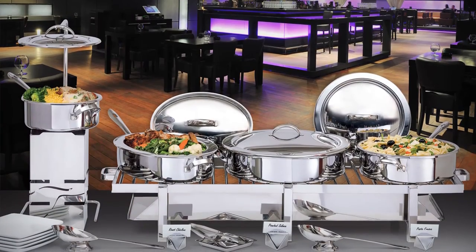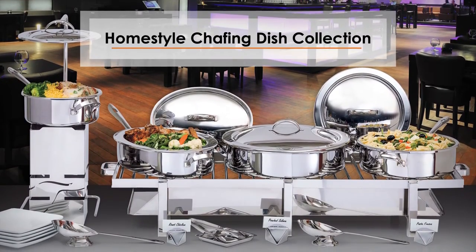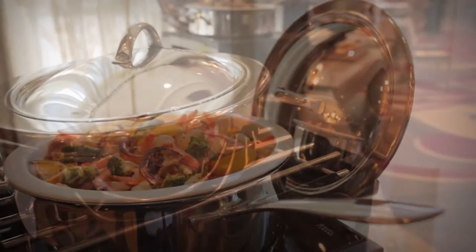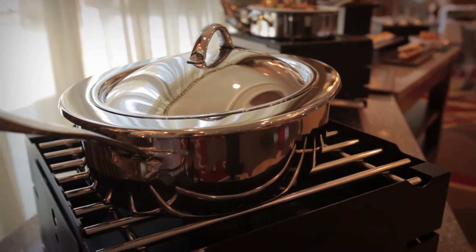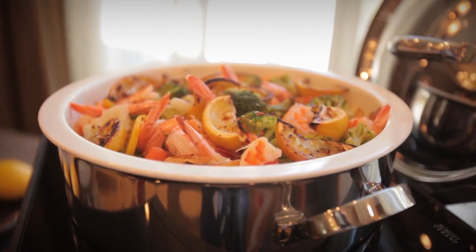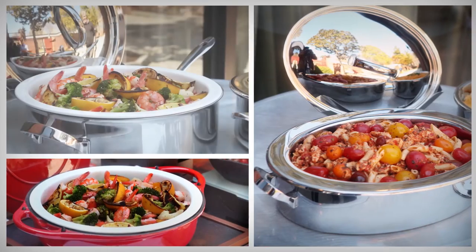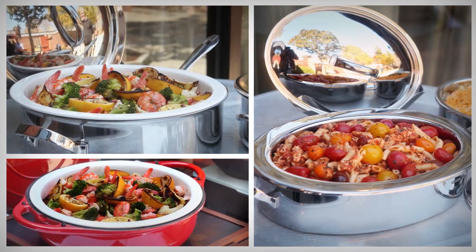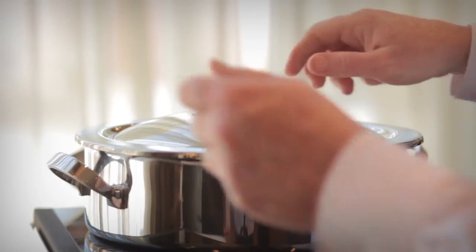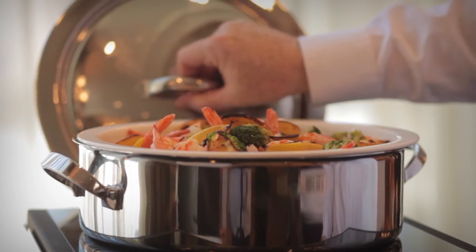Casual events call for a casual, rustic food presentation. Introducing the DW Haber Homestyle Chafing Dish Collection — specifically designed to showcase handcrafted foods. The Haber Homestyle Chafing Dish Collection features beautiful shapes of rounds and ovals with handles, providing the appearance that the food arrived directly from the cooking range.